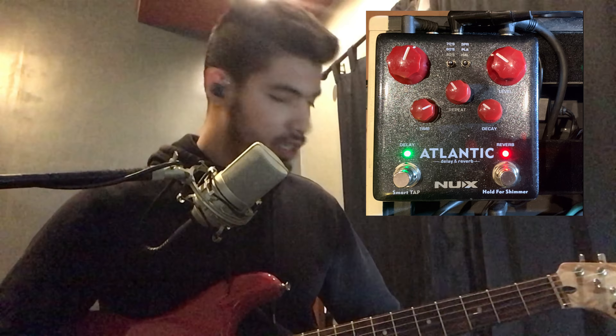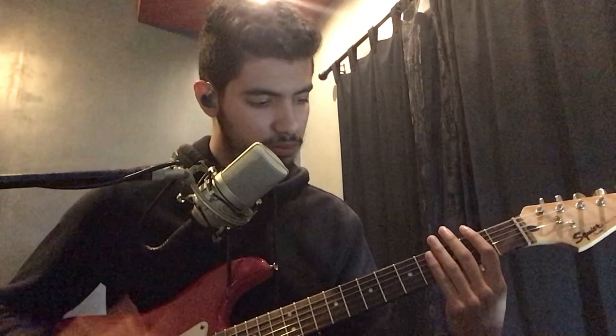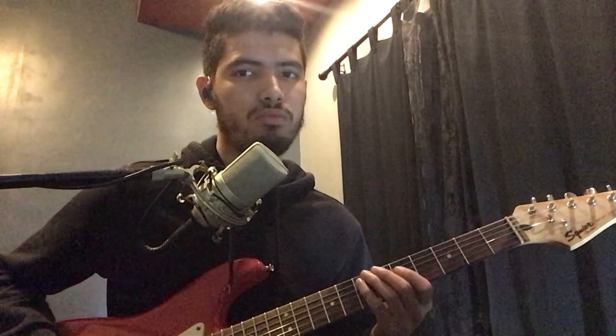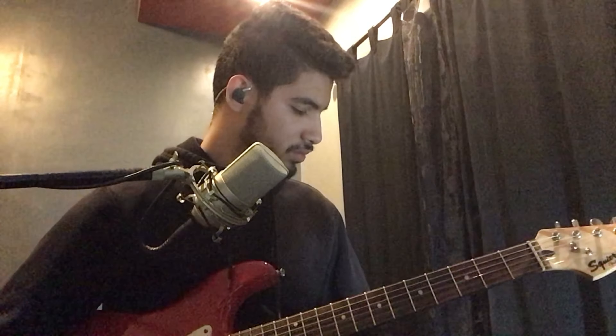What do we need? We need depth in the sound so that it is a little more spacious. What do we use here? We use reverb. Here is where we enter the next pedal, the Strymon Flint. For the clean sound with chorus, I use a spring reverb, which is like the reverb of an amplifier. And for things with more drive, I use the plate reverb.